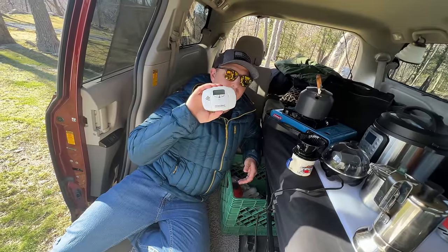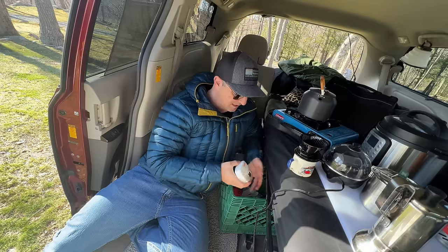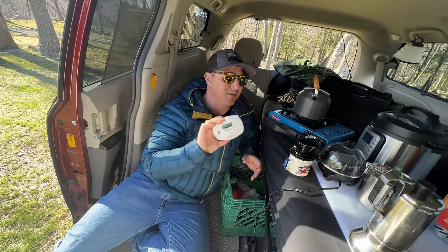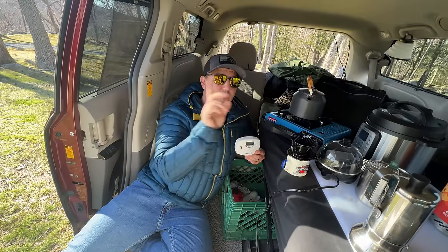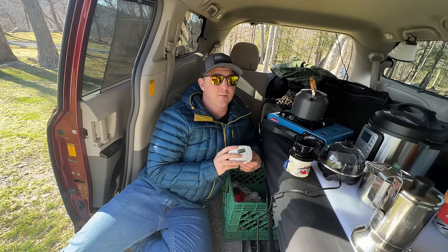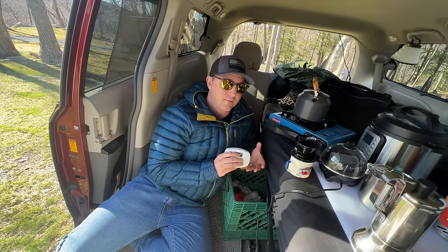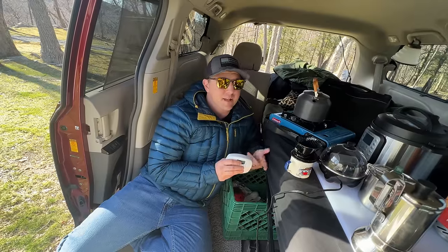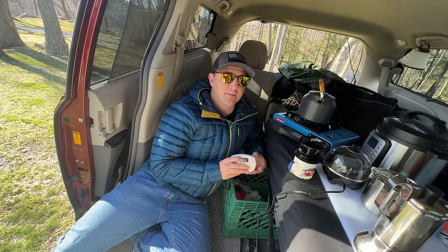The last thing I keep in here is this carbon monoxide alarm — they say to keep it low, so I just leave it on the floor. Sometimes when I cook, I can actually see this start to register carbon monoxide. So if you don't have your windows cracked and you're cooking in a small area with an open flame, you can start to accumulate carbon monoxide. What I primarily use this for is as an alarm in a fire event — if I'm sleeping and something catches on fire, the carbon monoxide level increases, and this will give me a chance to escape the vehicle safely.